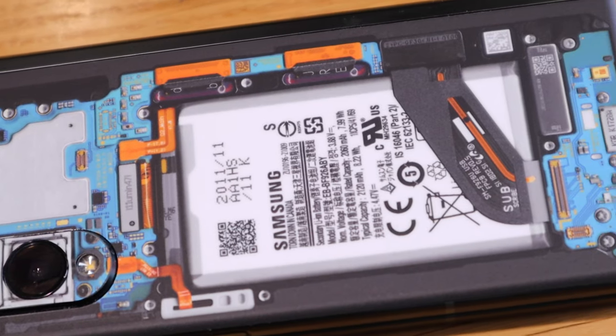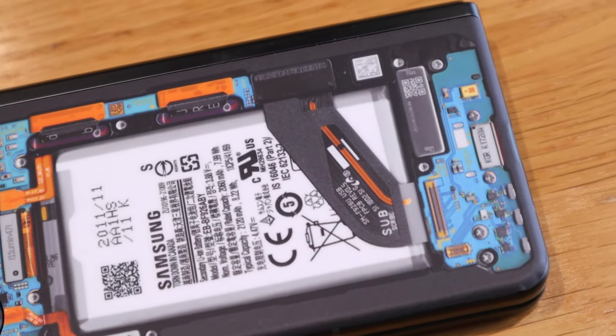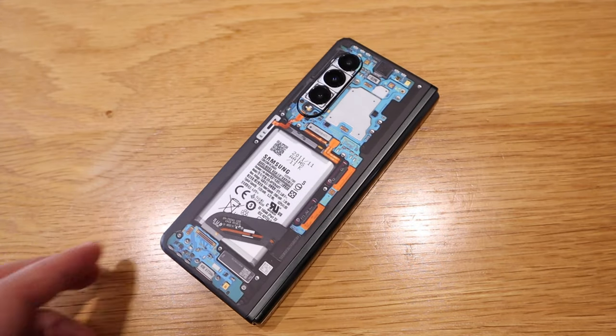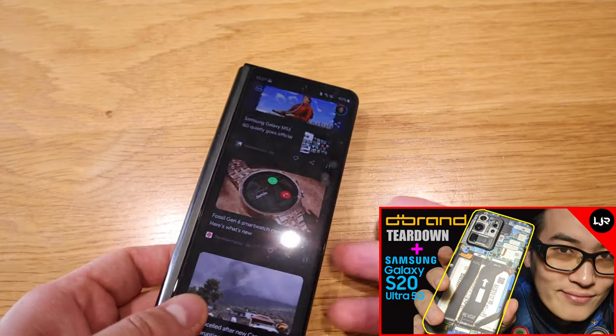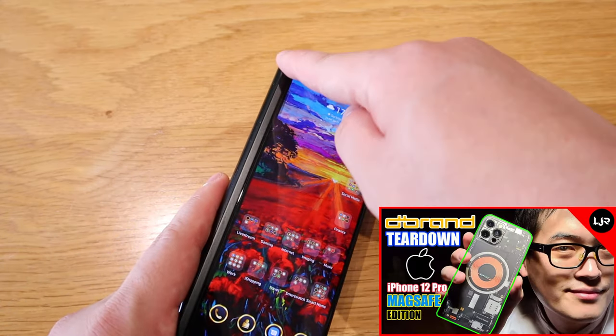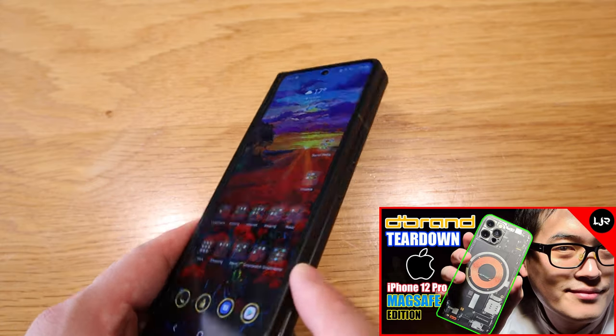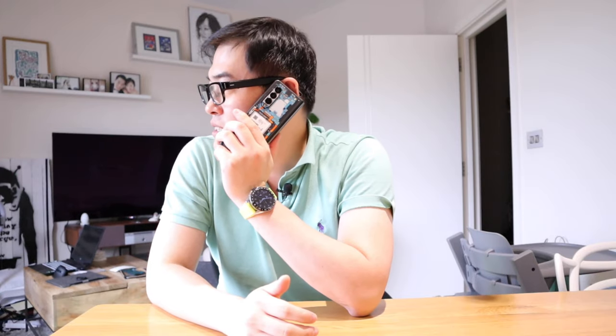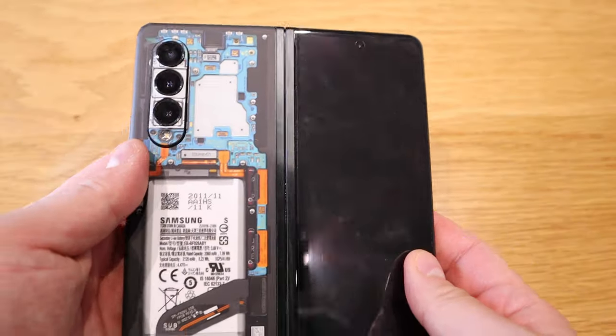I was slightly disappointed because I was expecting more coverage on the front and side frame as well. But thinking about it, it was always just the back side with dbrand — same with my Galaxy S20 Ultra and my wife's iPhone 12. When someone sees you with a Z Fold 3 with a teardown skin, it's a double in-your-face effect, and the blue main chip is always beautiful to see.